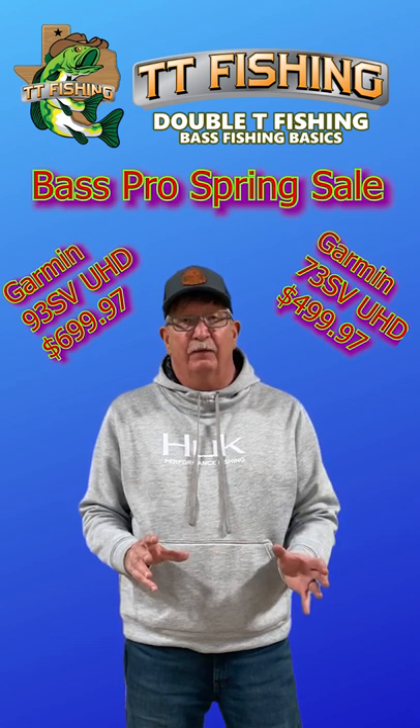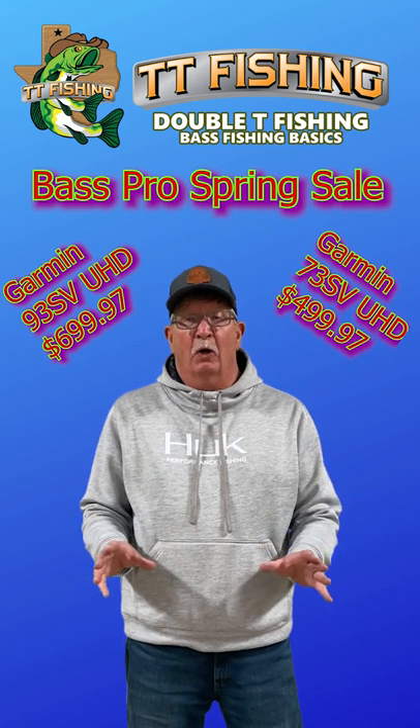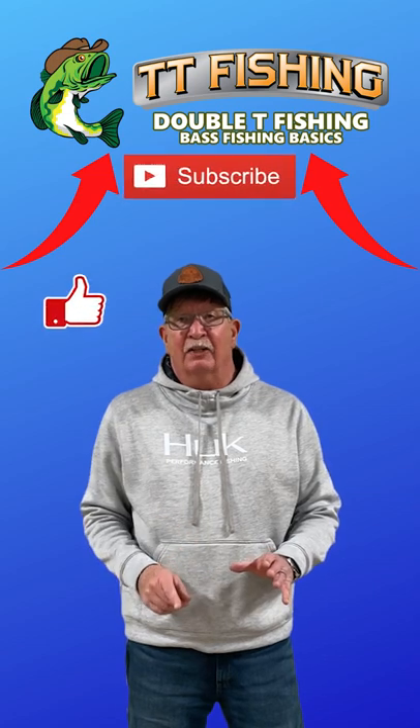It's not the latest one — the GT56 — but it's still a really good transducer. If you want to know more about the differences, there are plenty of videos on Double Tee Fishing Texas on YouTube.